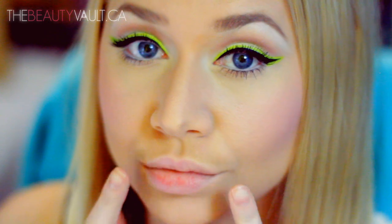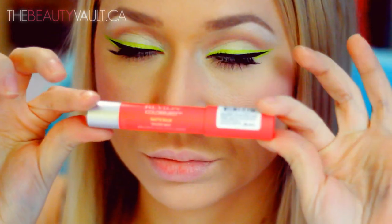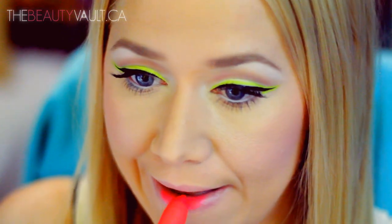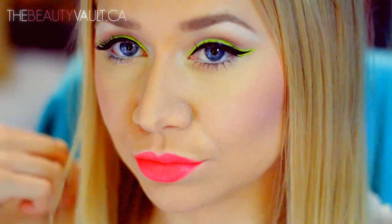Moving onto the lips — the first shade I tried is by Revlon. It is a matte balm in Unapologetic, a super bright, almost neon coral shade. And by the way, these matte balms by Revlon are dope — I think I have like five or six of them, so I highly recommend them.